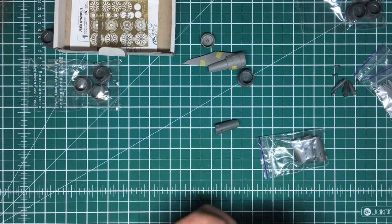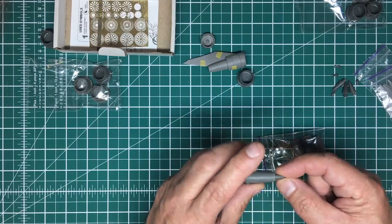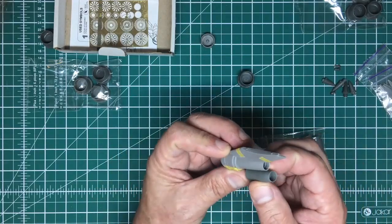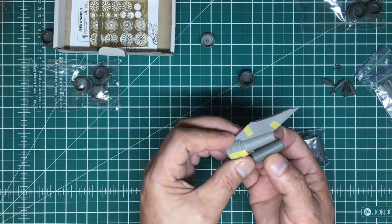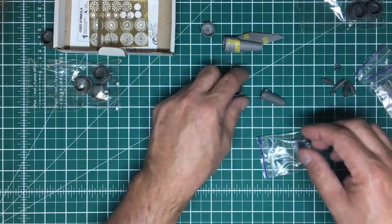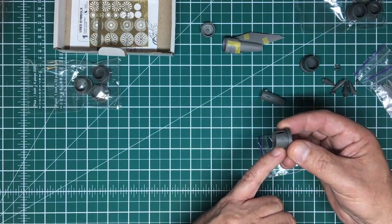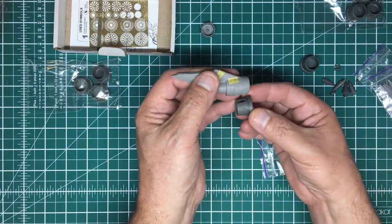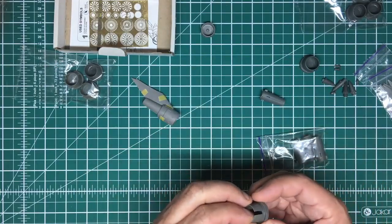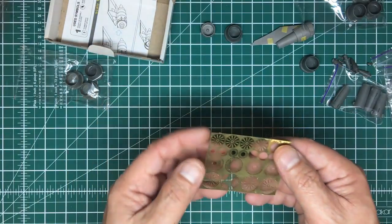It's nice hard resin — you can hear the proper clunk. That's very nice indeed. The rear section of the engine looks the same. I don't like how that cone is too tapered — maybe I can heat it up and open it out. But we'll cross that bridge when we come to it. That's the resin parts done. Then we've got this small sheet of photo etch, with a slightly bent corner but not to worry.